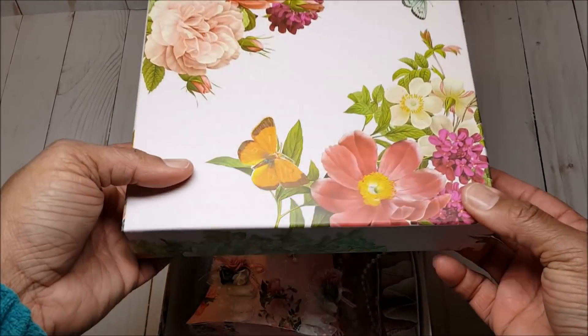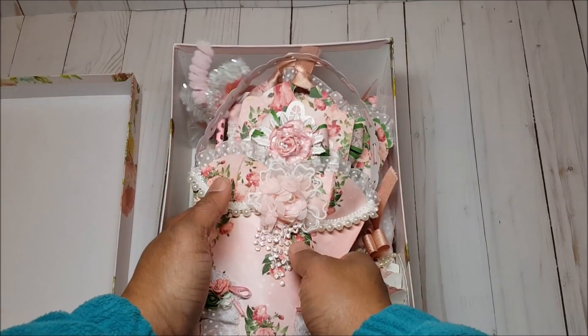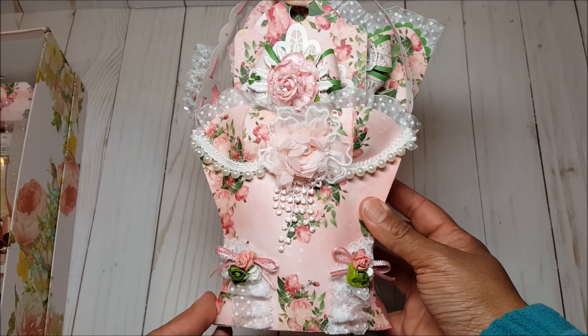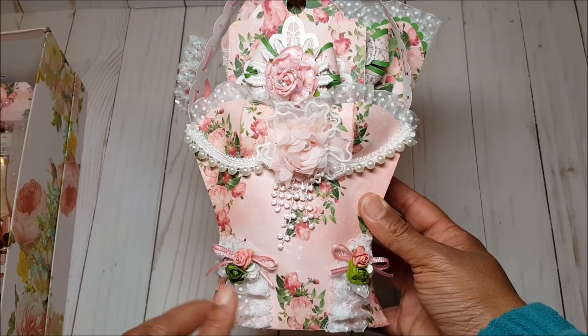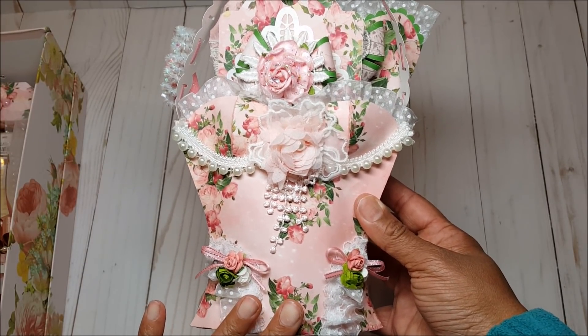So let's take a look at the project. As you can see this project fits perfectly inside — this is my loaded bustier. Some of you may remember this bustier project that I created last month; I did a full review and tutorial. However, I did not load it with any contents.